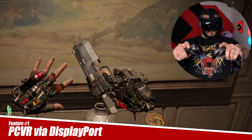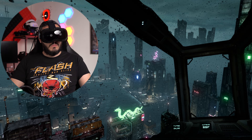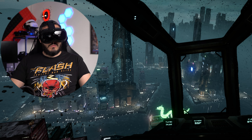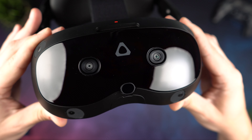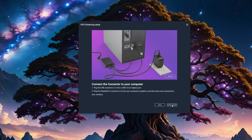Starting off with the big one: PC VR via DisplayPort. This should completely get rid of any compression artifacts since you have the full bandwidth at your disposal, and it means the PC VR experience should be amazing — but let's see if that's actually true. This is actually my first ever HTC headset and connecting it to my PC was extremely easy via the Vive Hub software.